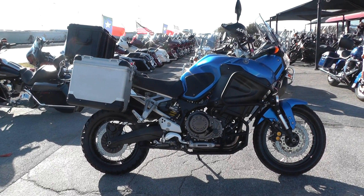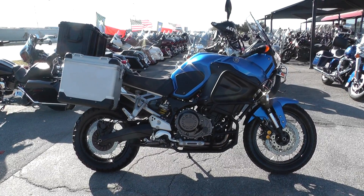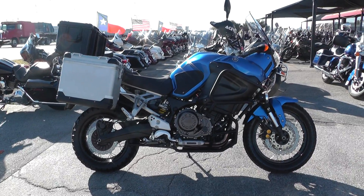Hey guys, Nick here with the American Motorcycle Trading Company in Arlington, Texas. I've got an awesome dual sport touring bike with me today. It's a 2012 Yamaha Super Ténéré.